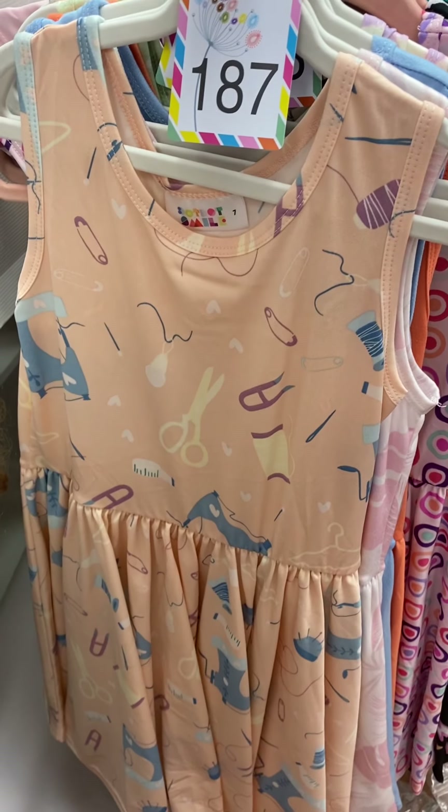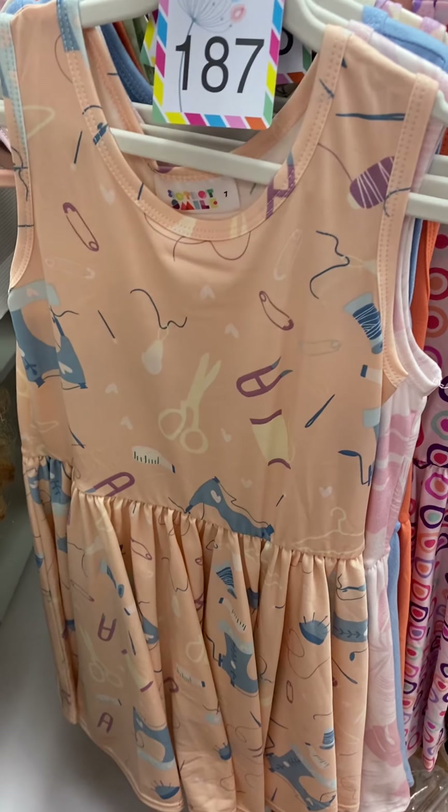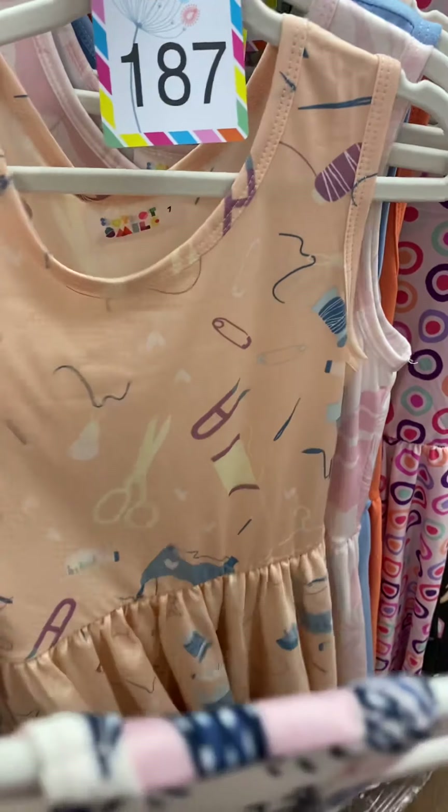187 — this one also didn't make it to our live tonight. It's all things sewing, and this is a slinky fabric as well.